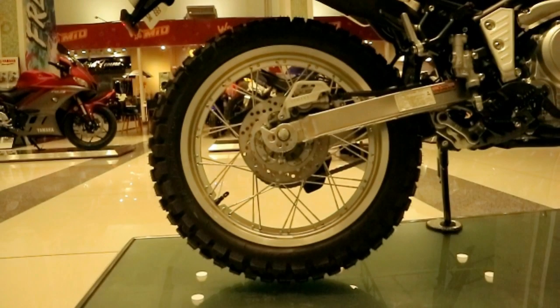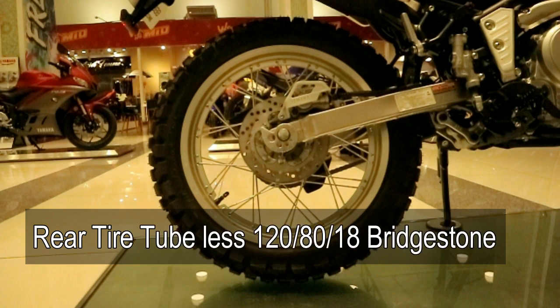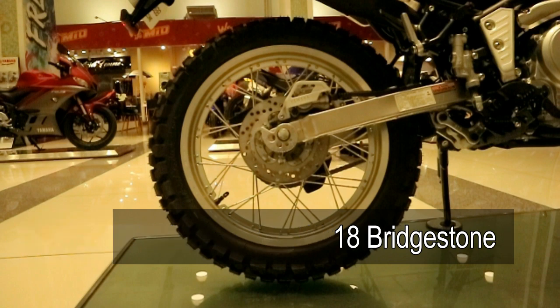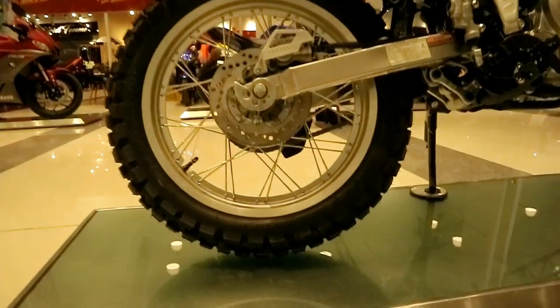Moving to the rear tire, the size is 120 by 80 by 18, 62P. It is tubeless. Same brand — Bridgestone — dual sport tire, also on the knobby side. So it's good; definitely you won't get stuck when you're in the muddy part of a trail or any terrain.